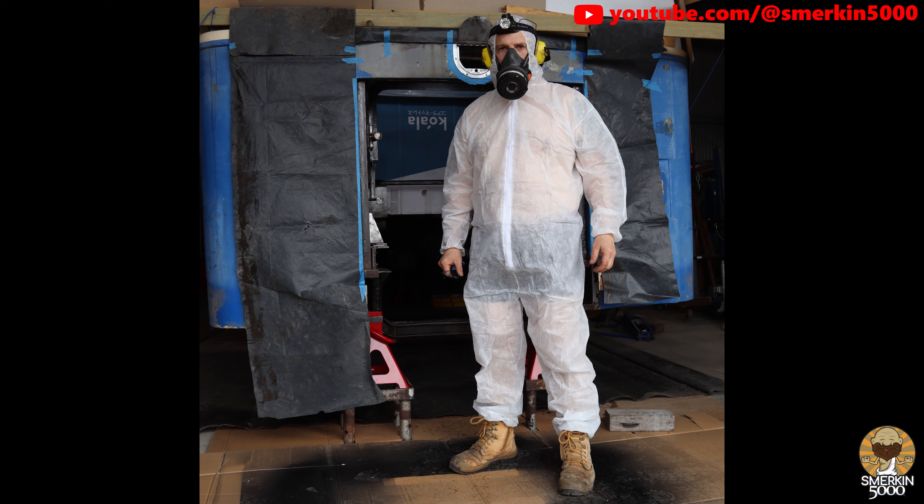And here I am ready to start painting. I am using a proper painting mask with a filter to stop me breathing in the poisonous fumes. Because of this I needed to have a bit of a shave as my beard stops a tight seal of the mask against my face. So I decided to go with some mutton chops — quite a look if I must say so myself.